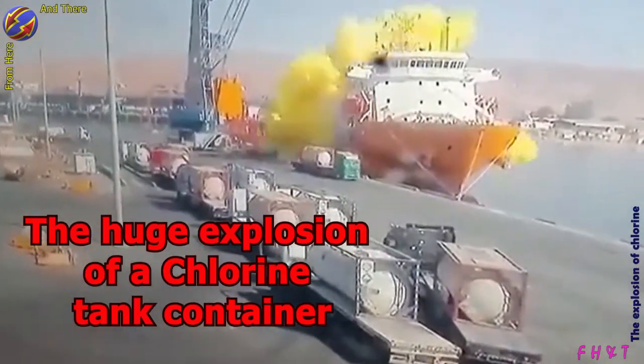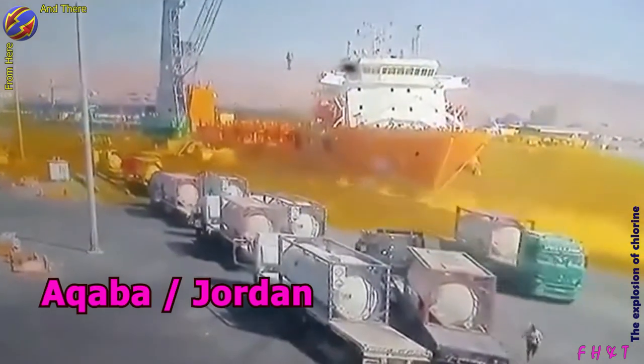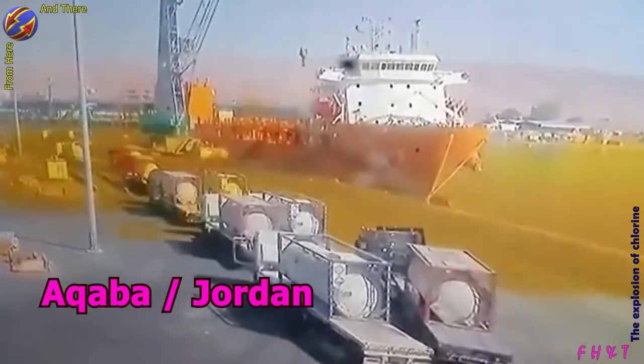A horrific scene of the explosion of a tank container containing liquid chlorine gas in the Jordanian port of Aqaba, after it was dropped from the loading crane.